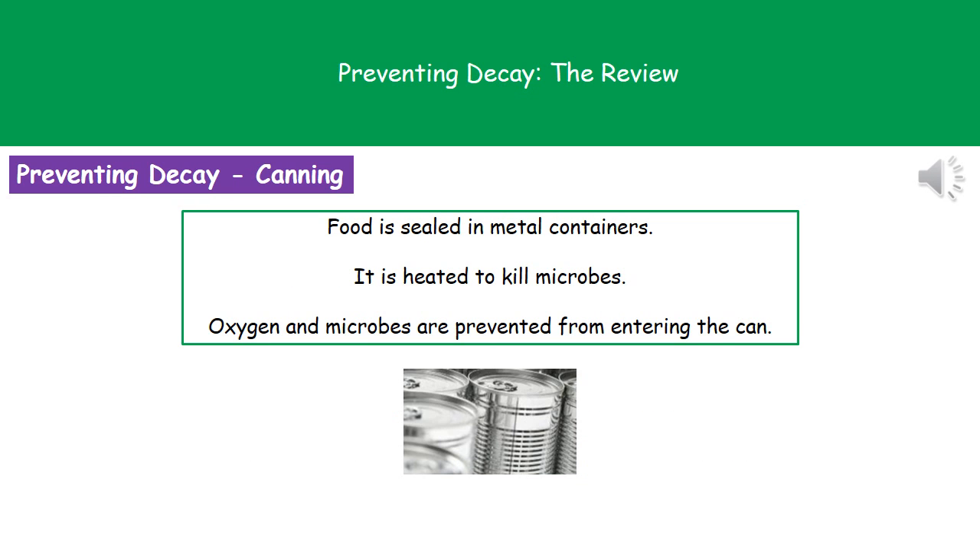We've got a variety of ways that we can actually prevent decay. The first is a process called canning. All we're doing here is sealing the food inside metal containers, heating it up to kill any microbes that may be present, and then because it's in that sealed can, no oxygen and no microbes can actually get into it. So it will last a very long time — which is why you should always have canned goods if you're preparing for an apocalypse.